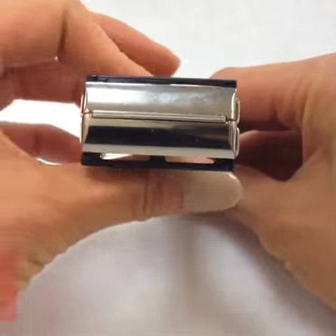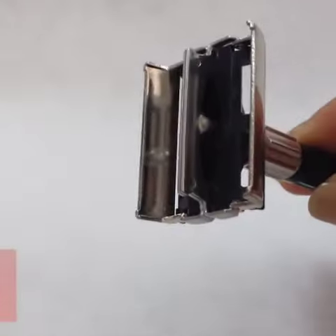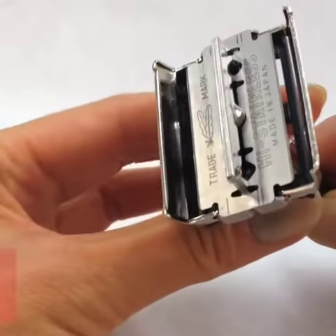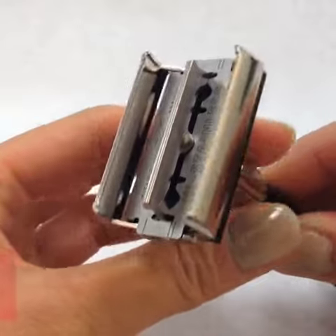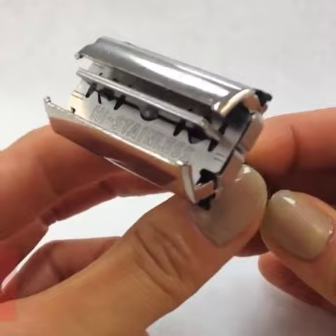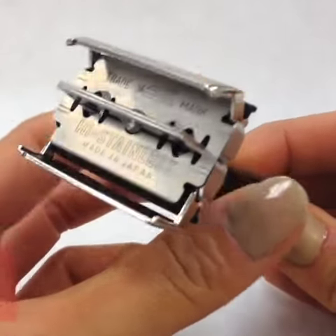To use, simply twist the silver knob at the base to open and close the flaps of the razor head. With the flaps open, you can insert a new blade. Although you can use any double-edged blade in this razor, the Feather Double-Edge Blades are the best in their category, with a reputation of being the sharpest around.